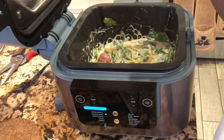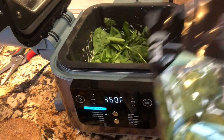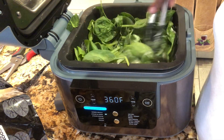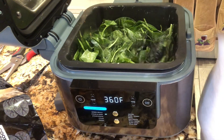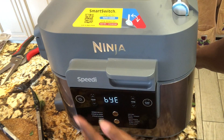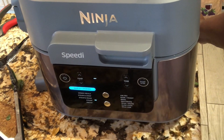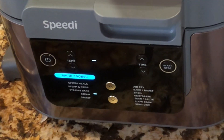I stirred in what was left in one bag and now I'm putting more in - I want a lot of spinach. You don't have to do this but I want to make sure I get some veggies. The heat from the linguine fettuccine is just going to wilt the spinach right down. I'm literally going to close this back up, turn it off, turn it back on, put it on Steam for five minutes. I want it to continue steaming to wilt down the spinach - we're almost done.